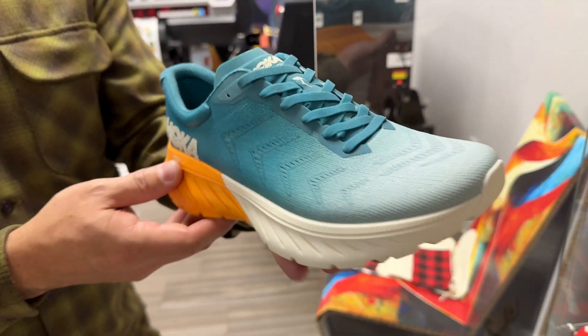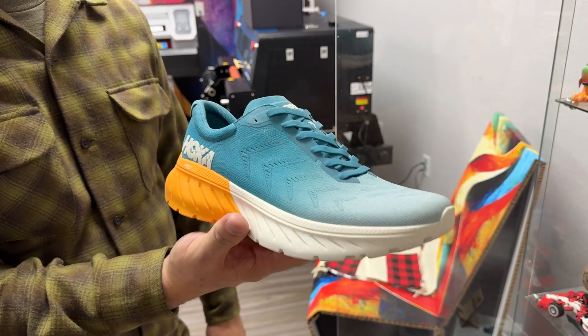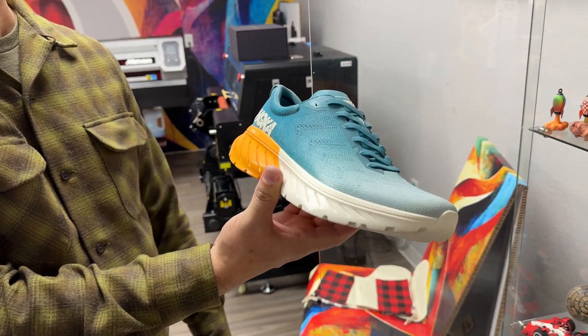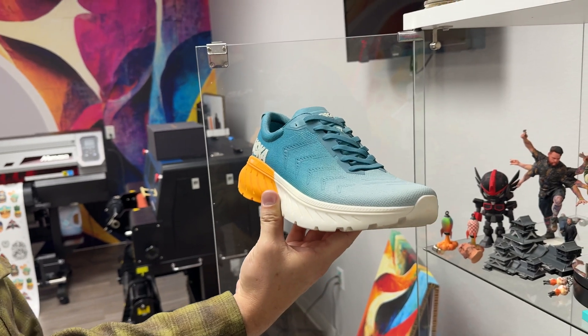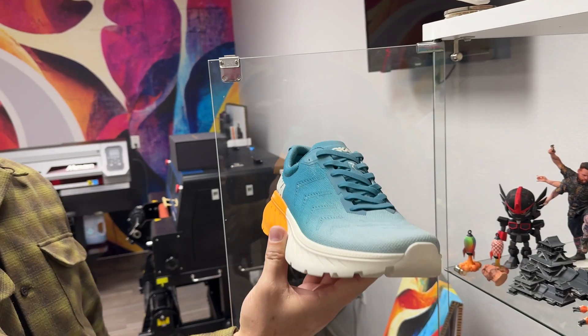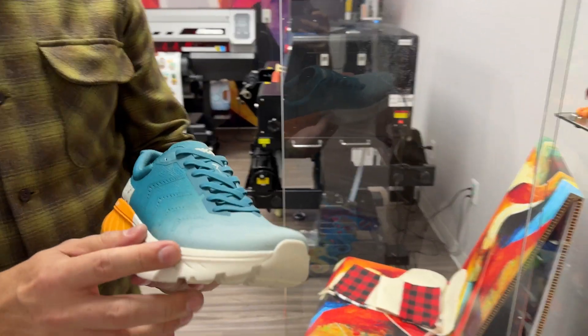Again, prototyping — rapid prototyping. Something like this may take 40 hours to print, but it prints overnight. So in a day and a half, you have a realistic prototype that you can put on a shelf, and a print buyer is going to come in and say, that's how I want it to look. Let's get into production — before you've actually made the actual product.